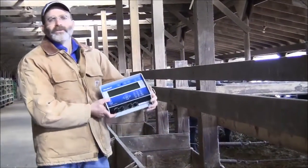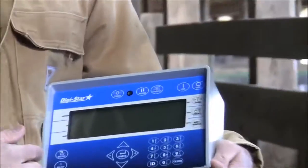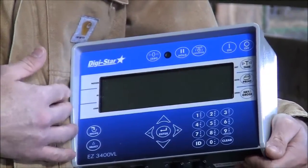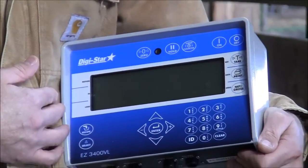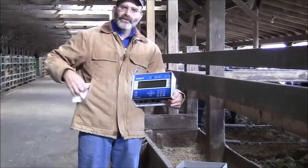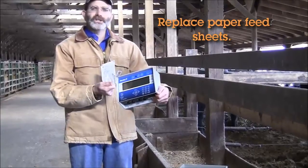Digistar has now introduced the new EZ3400 BL indicator. This indicator is basically designed to provide you with advanced electronic feed sheets. What you can do is use this indicator to replace the information you're currently may be using on a sheet of paper that your nutritionist gave you like this.